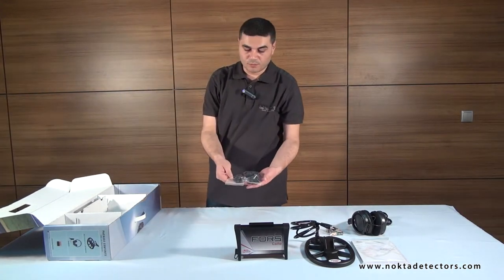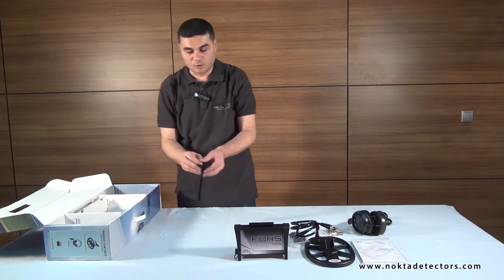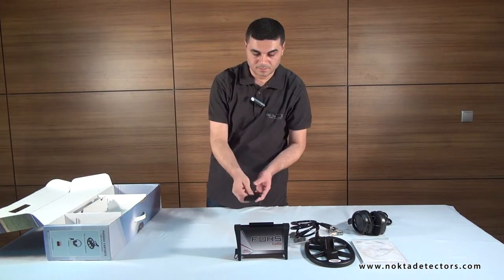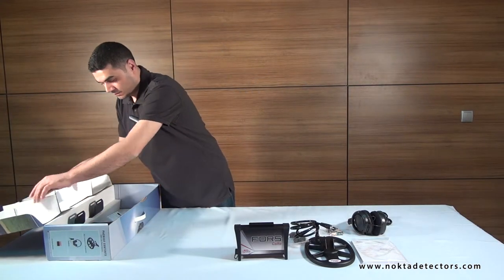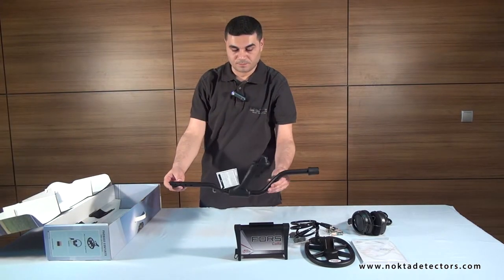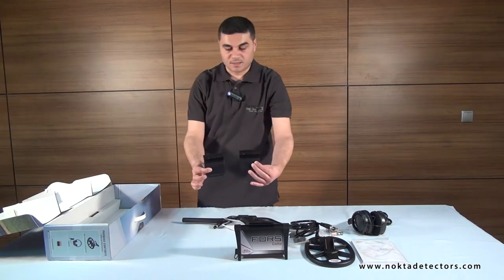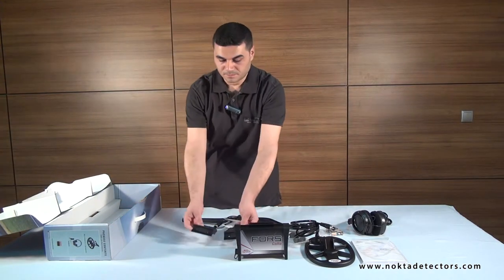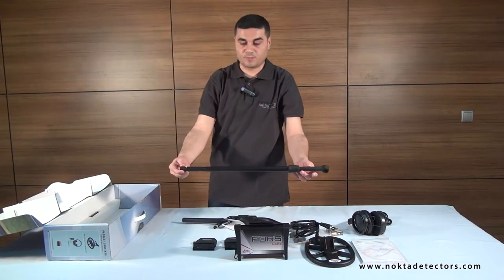Nuts, bolts, and cable clamps. Armrest strap. Handle and S-rod. Right-left armrest components. Telescopic shaft.